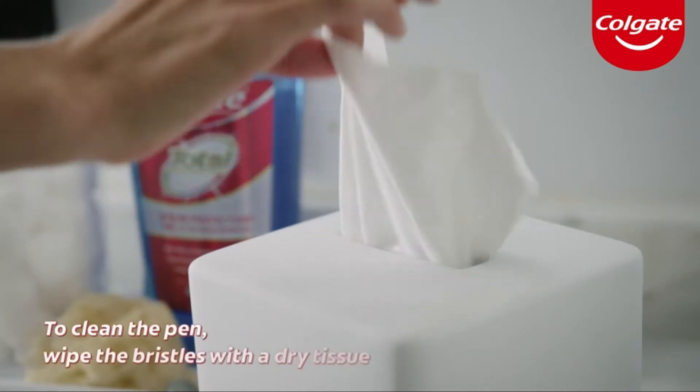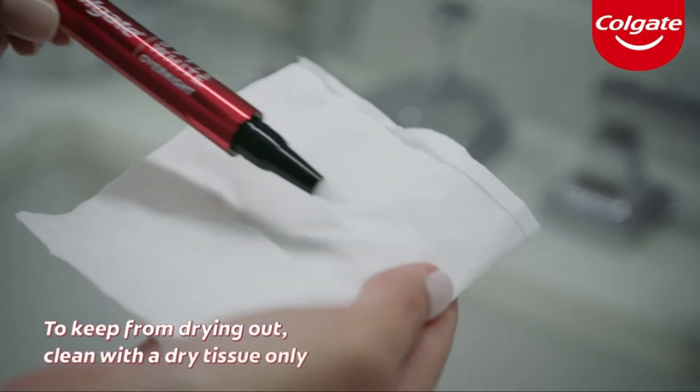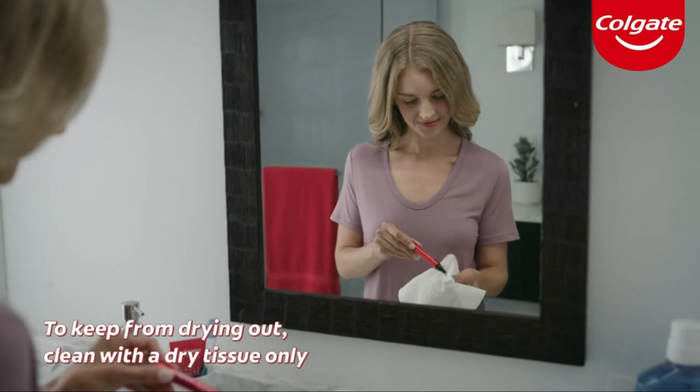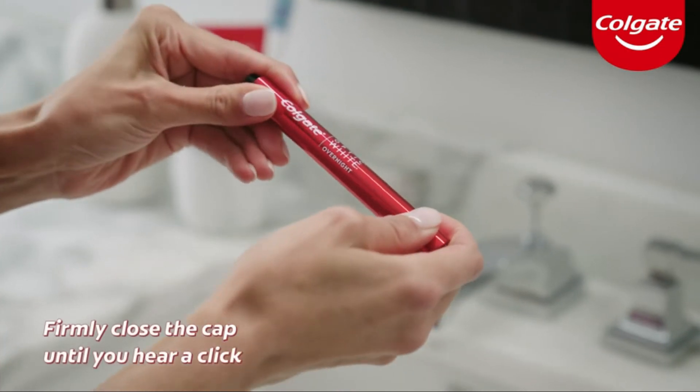whiter smile. To clean your pen, wipe the brush bristles with a dry tissue. To keep the pen from drying out, clean the bristles using a dry tissue only — make sure not to use water. Then firmly close the cap until you hear a click.